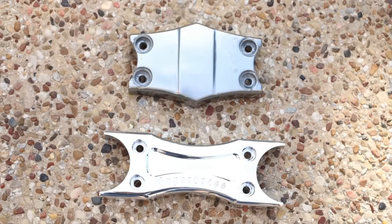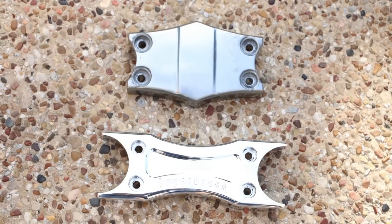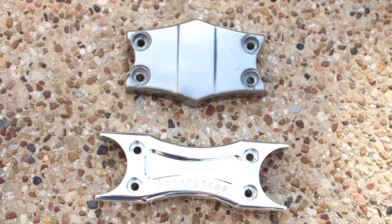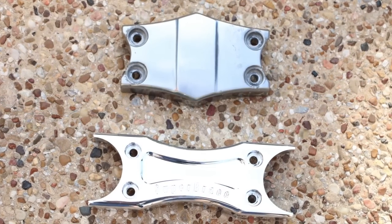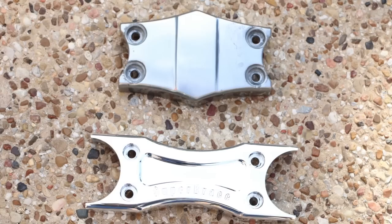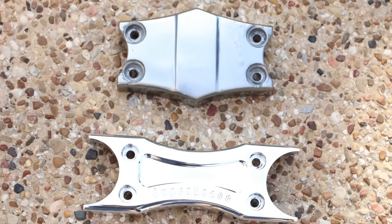When you compare the factory decorative cover next to the Super Brace, there's no comparison. The decorative cover is simply made of pot metal, while the Super Brace is solid billet aluminum. It's not only much stronger, it's even better looking.